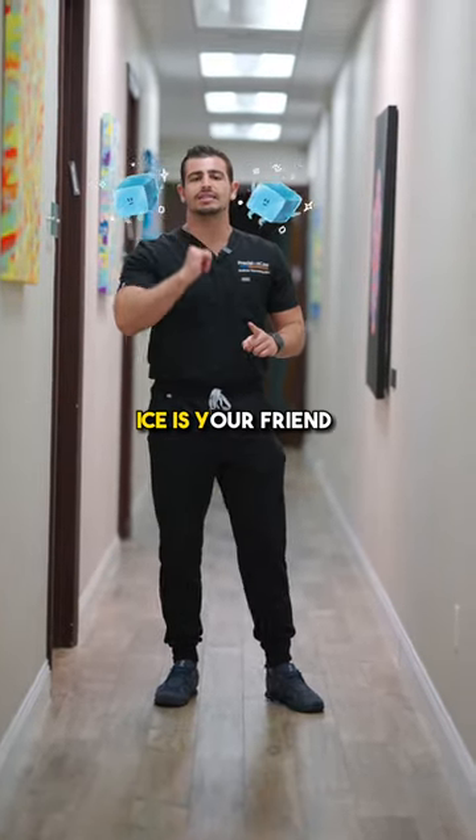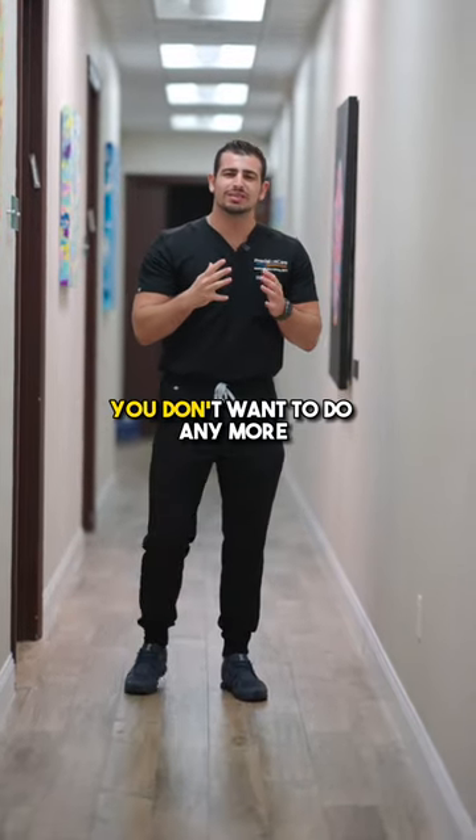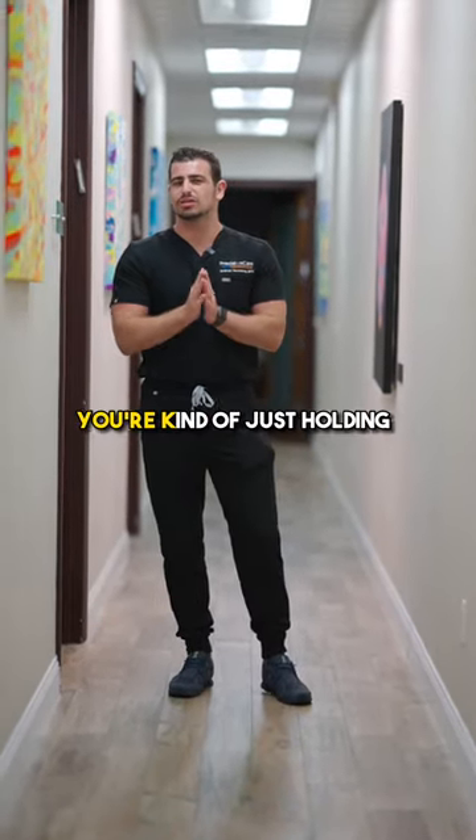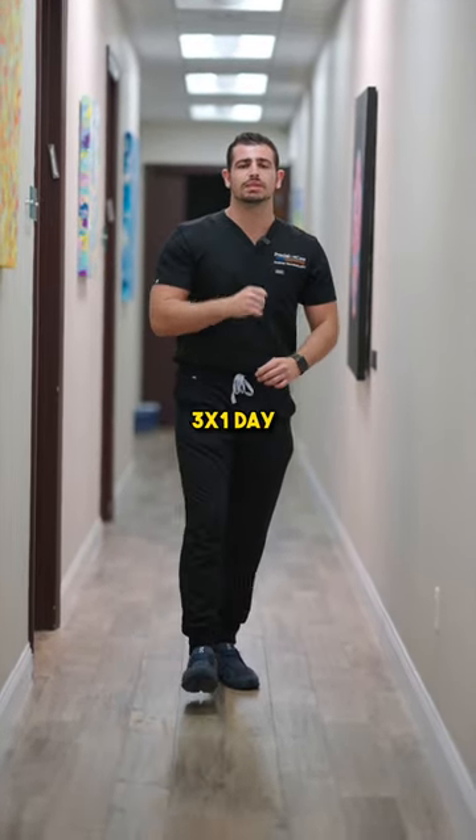Number one, ice is your friend, especially starting out — 10 minutes on, 10 minutes off. You don't want to do any more than 10 minutes because after that, you're kind of just holding a wet rag to yourself. And you can do this all day, every day, but aim for a minimum three times a day.